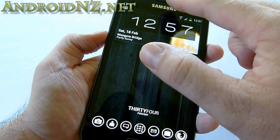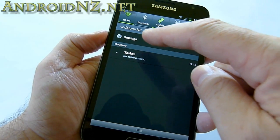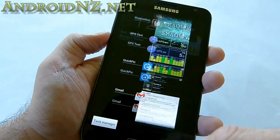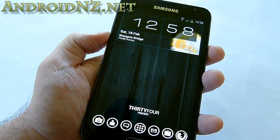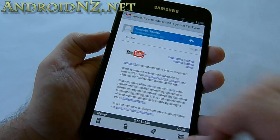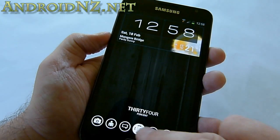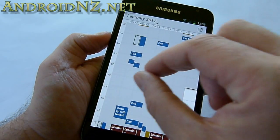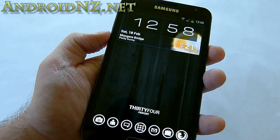Other things you get from Ice Cream Sandwich include being able to individually swipe away notifications, a persistent settings shortcut within the notification tray, the Ice Cream Sandwich task switcher, and all those really lovely new versions of the Ice Cream Sandwich stock Google apps — a really nice Gmail, Google Maps, YouTube, and of course the calendar where you can pinch to zoom in on individual items and so forth. All of those things are there and really, really nice.